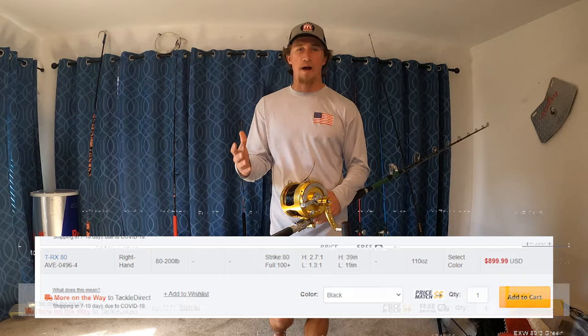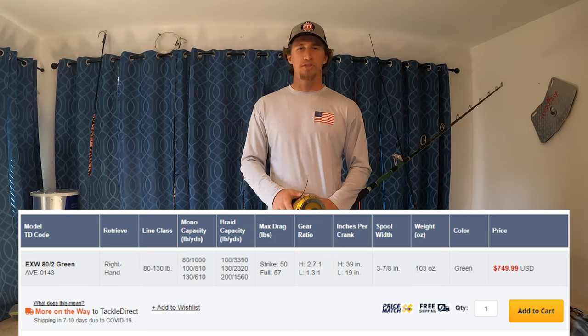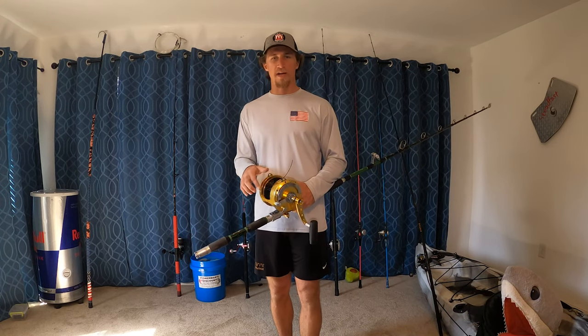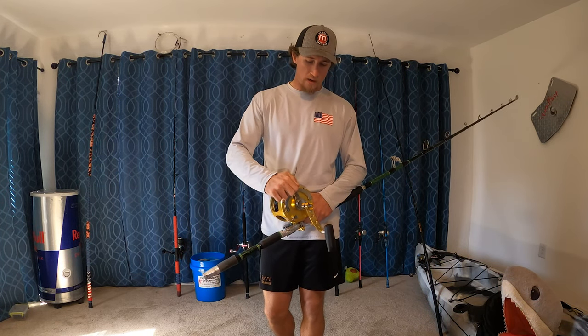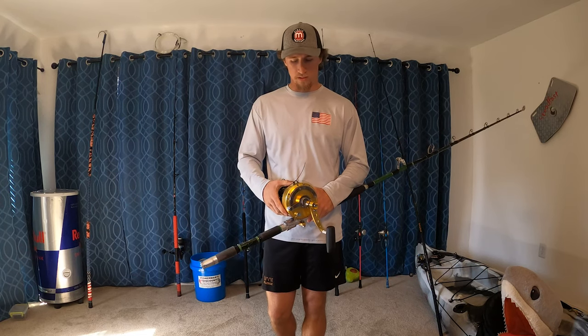Another common reel is the Avid EXW 80, which gets a max drag of 57 pounds at full and 50 pounds at strike. The Tiagra, the pins, the Alutechnos, Accurate Reels - they all have this little preset knob, and they all work on a lever drag system. The details are going to be a little bit different, but the whole message is going to be the same.